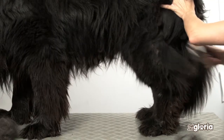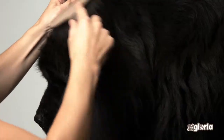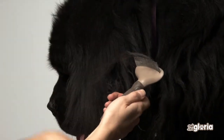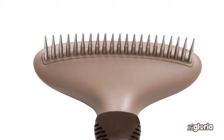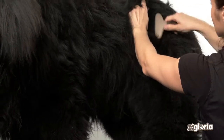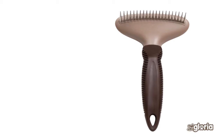Start with the back legs, continue with the body, front legs, and finally the head. The teeth of the Gloria comb are strong and wide, ideal for thick coats with a lot of under hair. Like the other Gloria products, the handle is ergonomic, anti-slip, and comfortable to use.